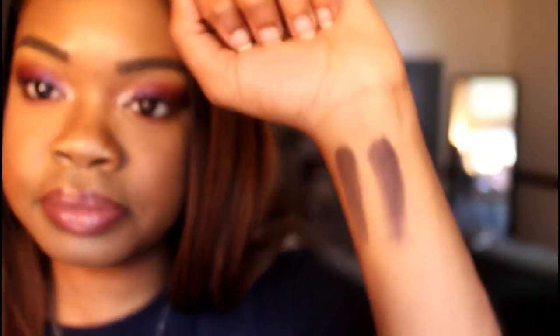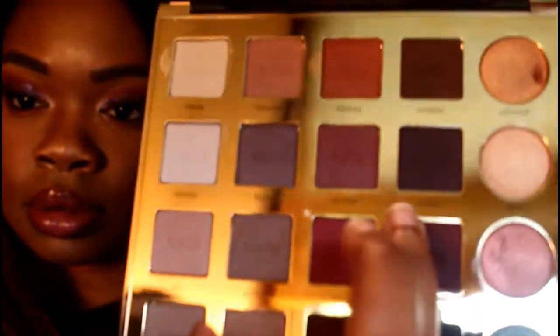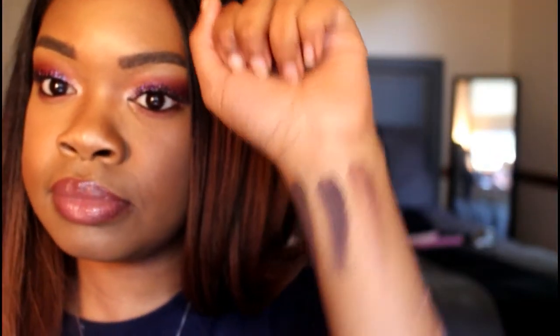Now the darker shades. This is 'Smoked,' and this is 'Vamp,' then 'Drama,' and finally 'Punk.'